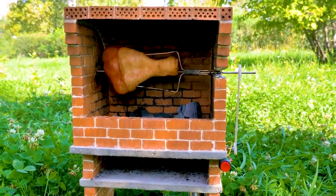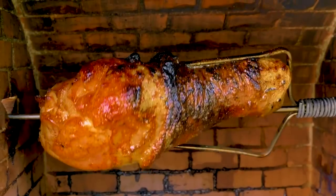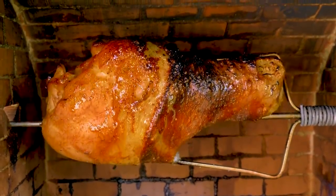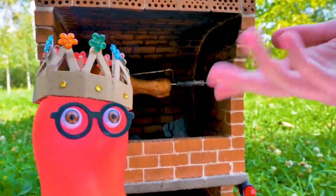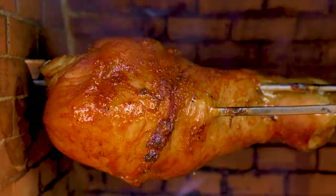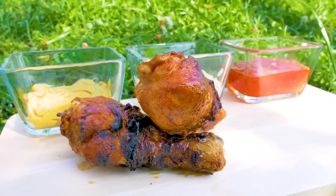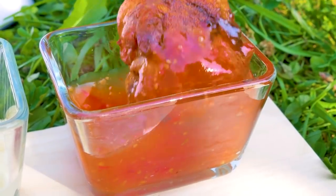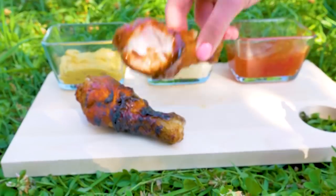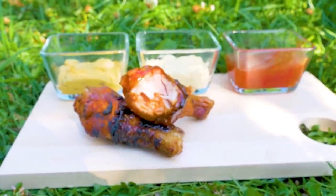Wow, it's spinning so cool! The chicken will roast from all sides! Mr. Chef — I mean, King Triton — will you share the recipe with us? Soy sauce, some salt, pepper, and paprika! The genius lies in simplicity! Shall we taste your chicken? Yummy! Bye bye! Enjoy your meal — I'll see you next time.